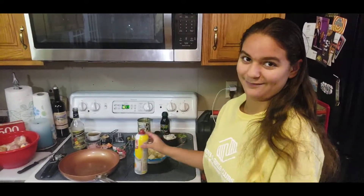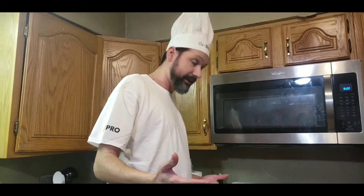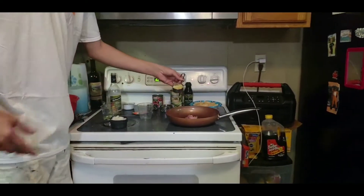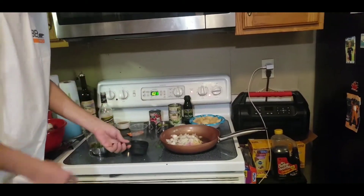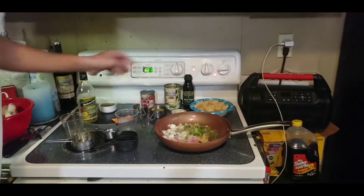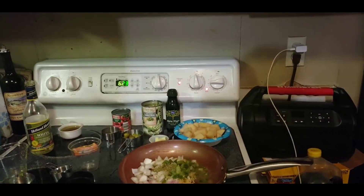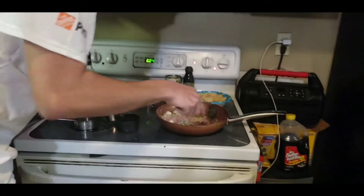Now we're starting with the ham — you gotta heat the ham up in a pan. Throw in the garlic, the onion, two tablespoons of olive oil, the green pepper, and the oregano. I started it on high but I turned it down to medium low, and you want to sauté that for 10 minutes.